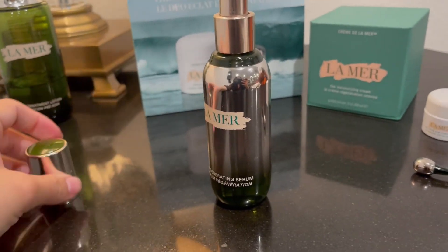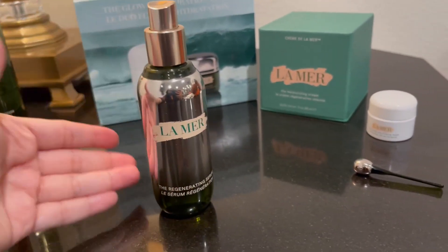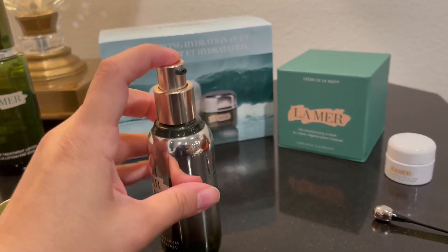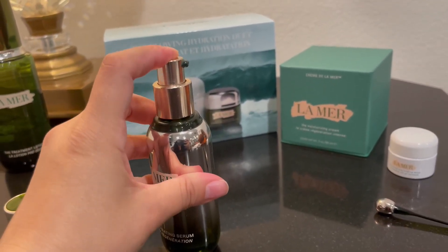I really like the packaging. It's really good quality. It looks really nice on your nightstand. There's a pump right here, and I am running out.